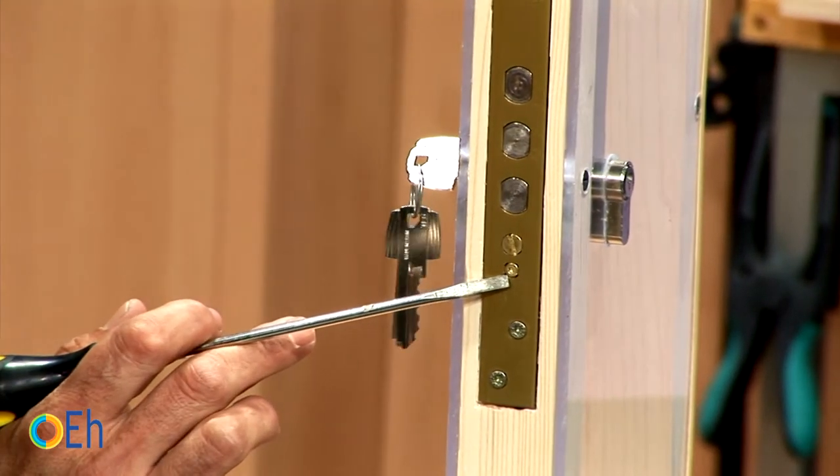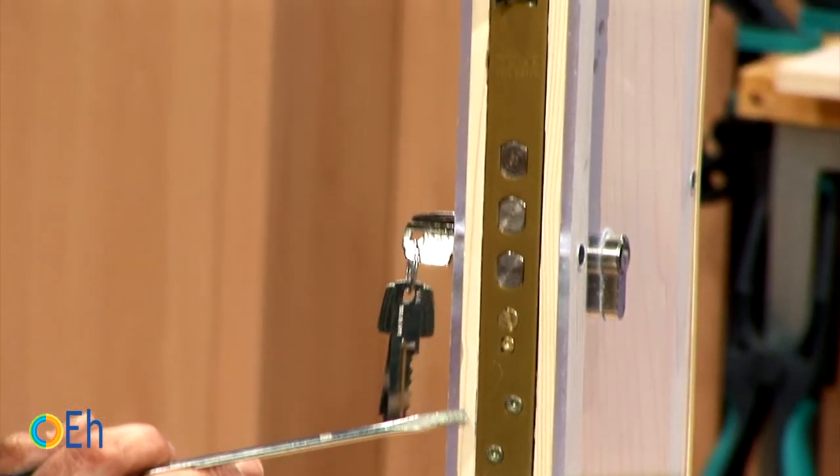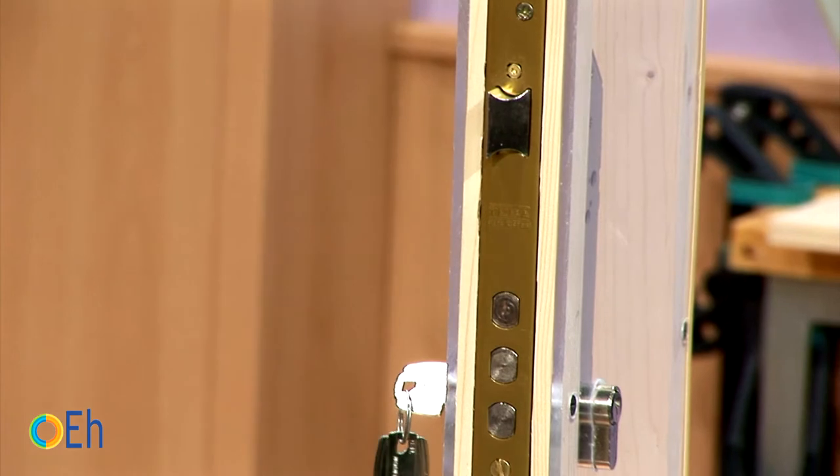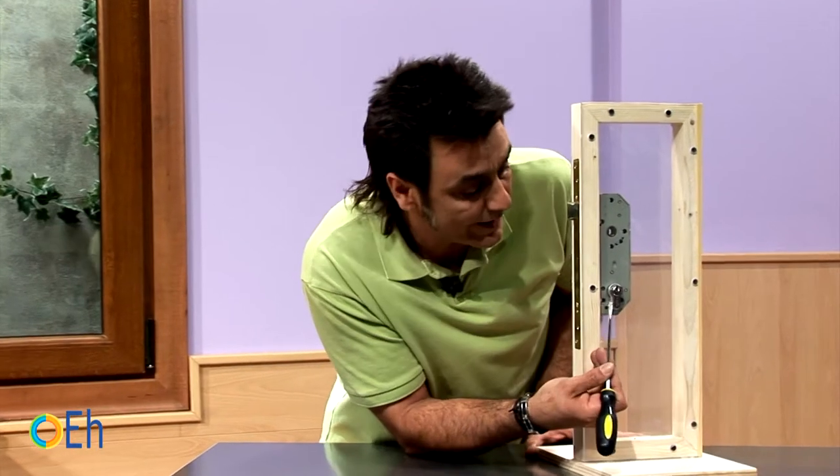This smaller screw here is a screw which fixes the front of the lock to the body of the lock. The next screw, which is practically at the height of the cylinder, is the one that holds the cylinder by the central axis.